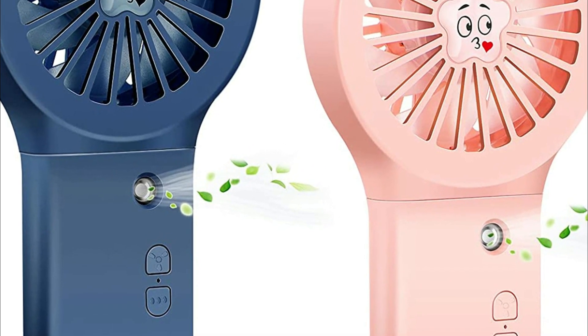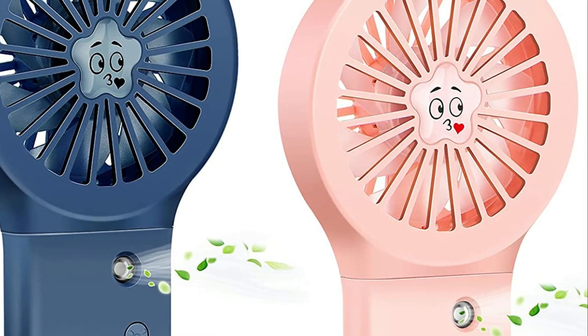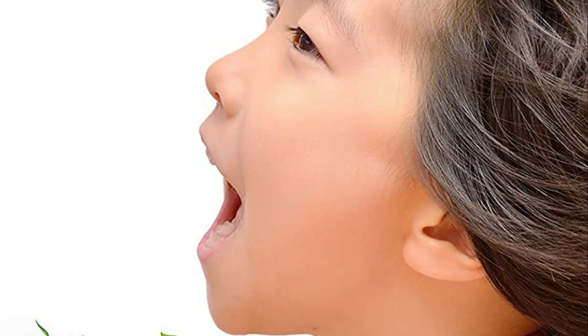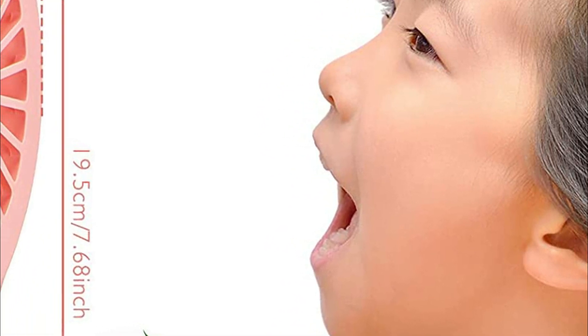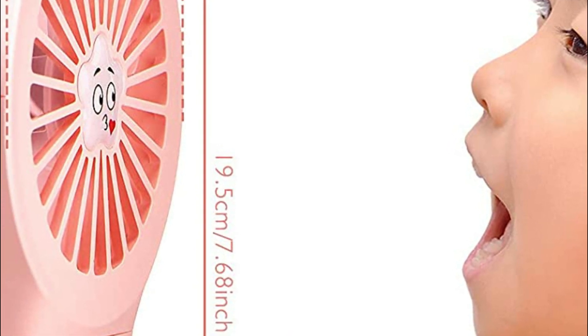The misting fan offers two functions, including electric fan and spray mist, providing you with a refreshing breeze along with a cooling mist that will keep you comfortable in the hottest of temperatures. A single-button operation allows for easy adjustments of the wind speed. The fan offers three different wind speeds — low, medium, and high — all of which can be controlled with a simple button press.